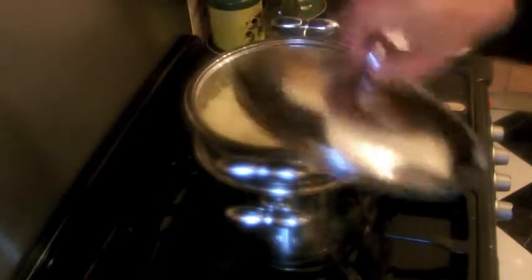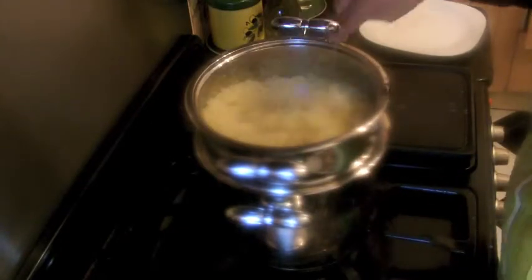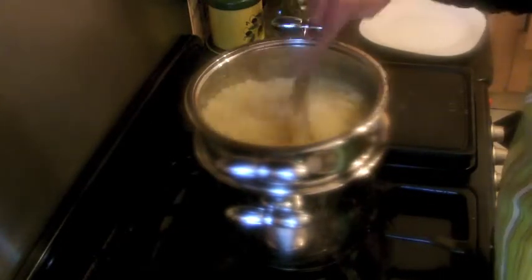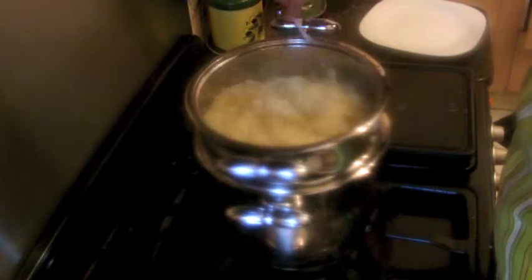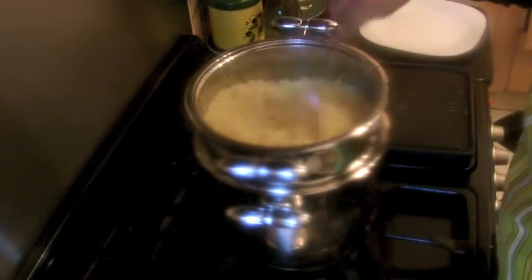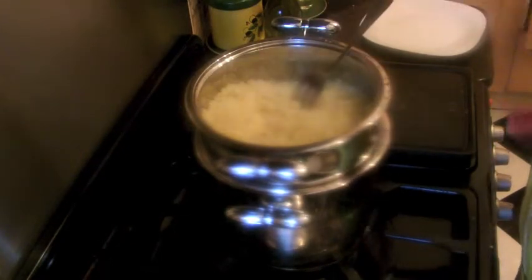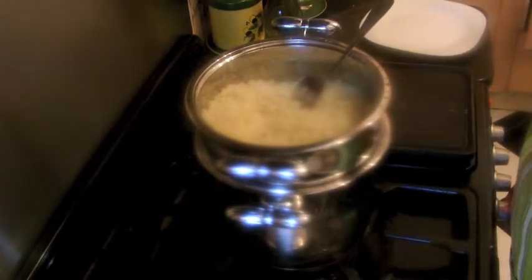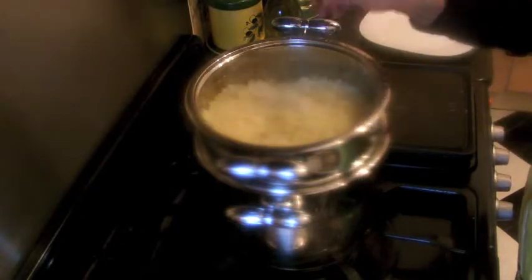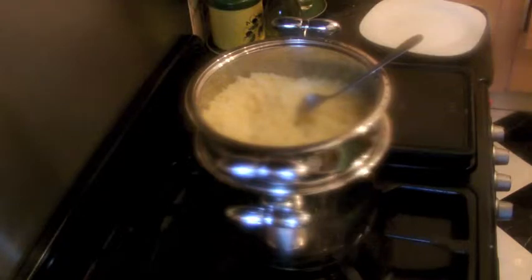We're checking the couscous — I believe it's finished. It's been only about 8 or 9 minutes, but that's because there isn't much couscous, only 2 cups, so they're ready. Now we're going to make it ready to garnish — mix it with the fruit, sugar, and everything. Let's go!